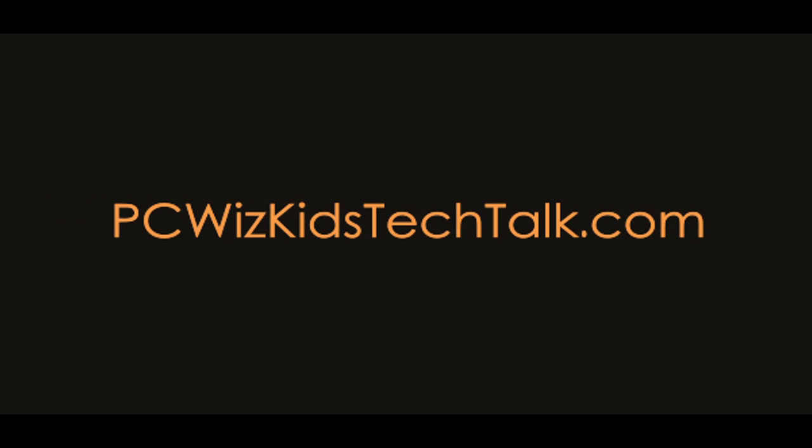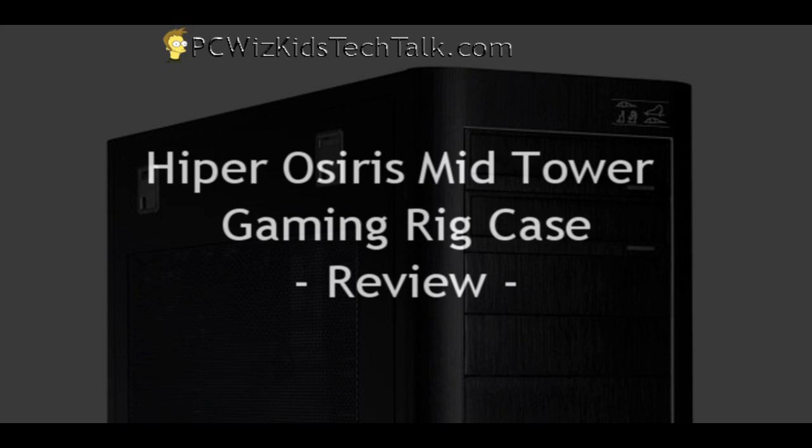Welcome to PCWoodsKids Tech Talk. Today I'd like to show you the Hyper Osiris Mid-Tower Gaming Rig Case.